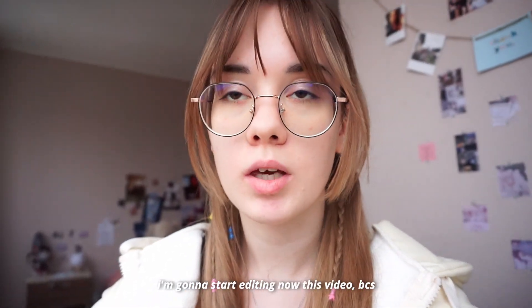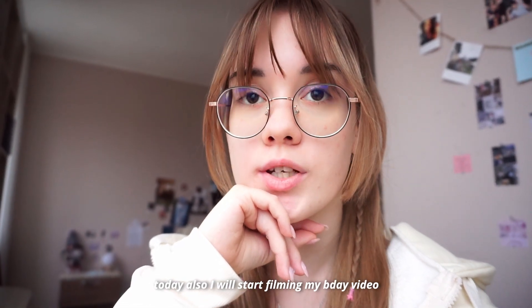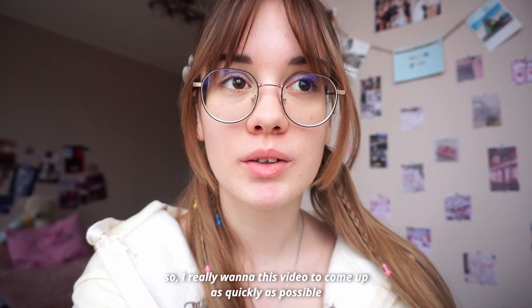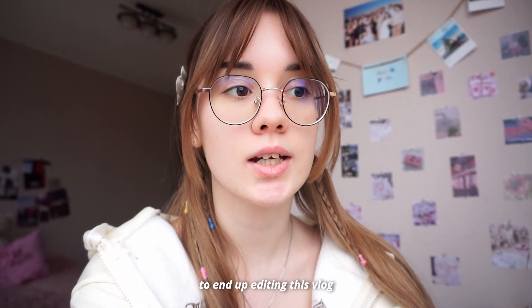I made a coffee and I'm going to start editing this video now, because today I will also start filming my birthday vlog. I really wanted this video to come out as quickly as possible, so I have at least three days to finish editing this vlog. I'll start now. I'll see you next time. Bye!